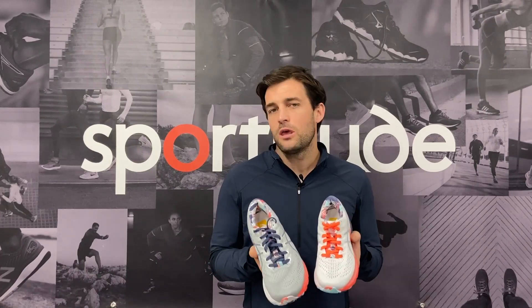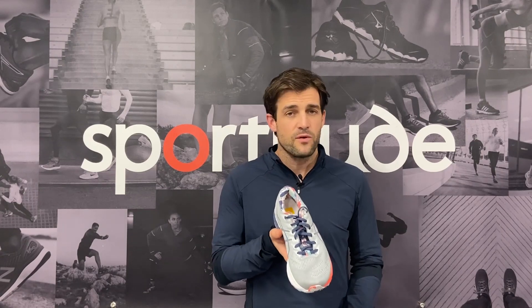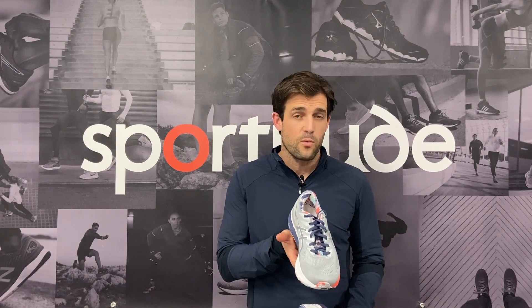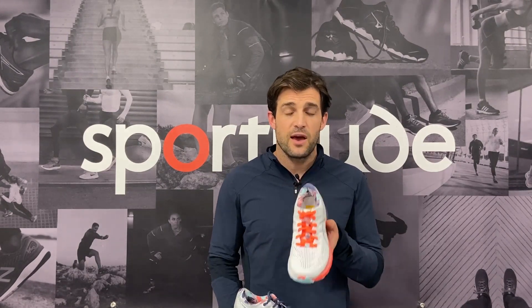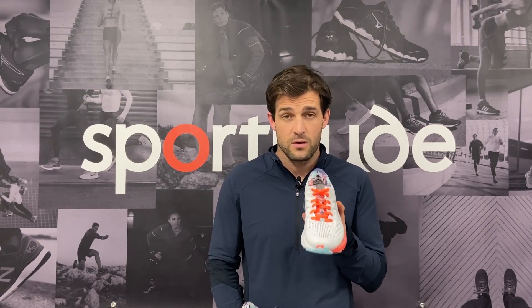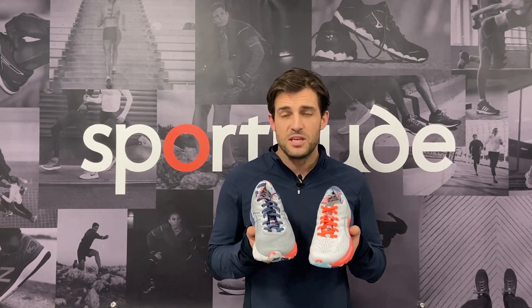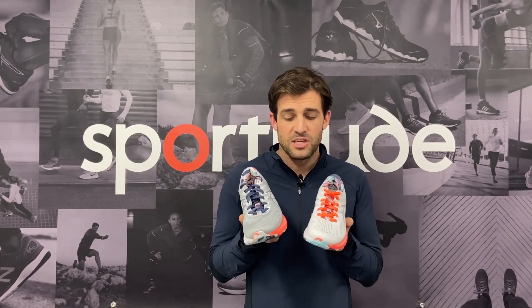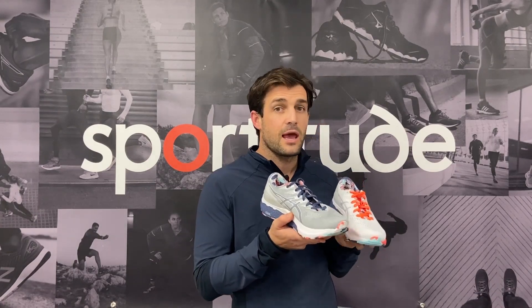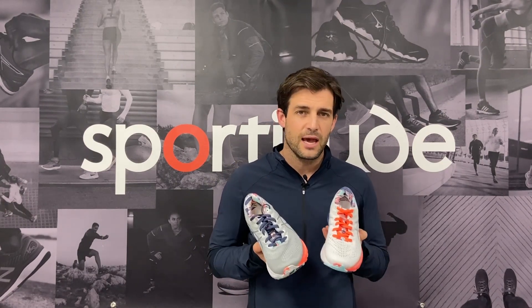When we're talking about uppers, we need to dial in on the widths as well. In the men's Kayano we've got three widths on offer: D which is standard, 2E, and 4E which is their widest. In the ladies, we have two widths: B which is standard, and D as well, which is their widest offering here in Australia. Not every colour comes in every width, but ASICS Australia does a great job selecting the models they carry in widths and specifically bringing them in to cater for the running community.